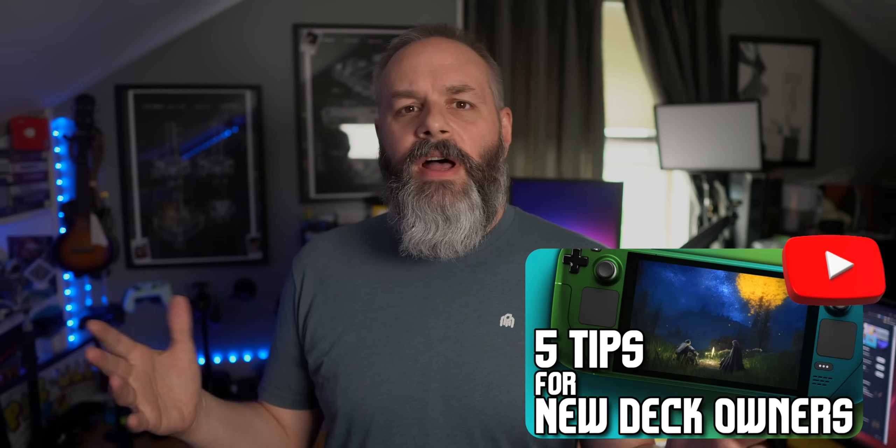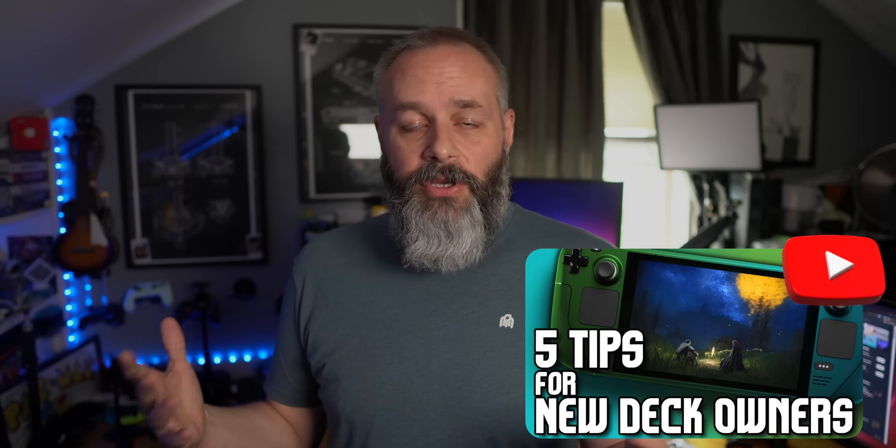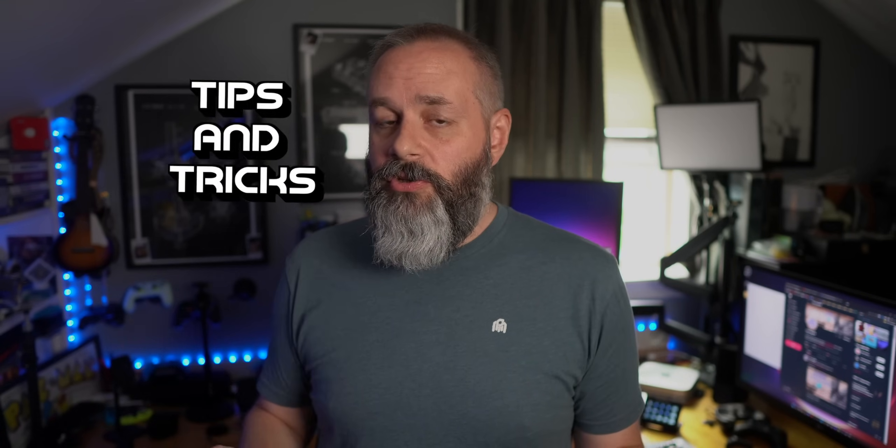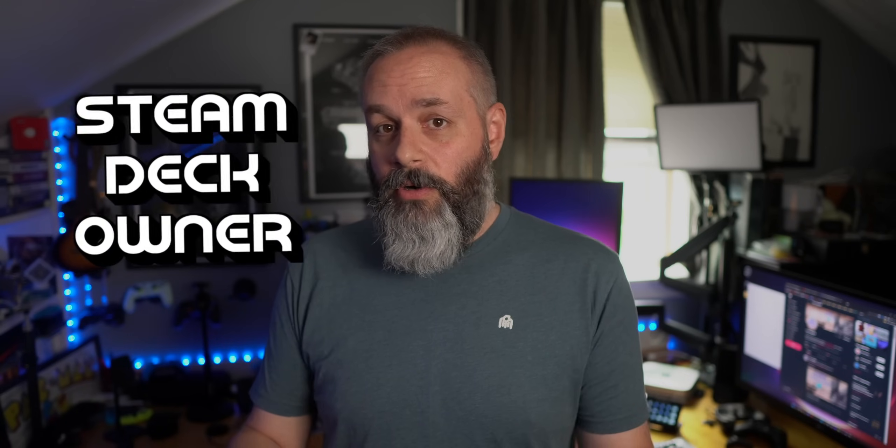I've had the Steam Deck for about six months at this point, and I just recently put out a video of five tips and tricks that every new Steam Deck owner needs to know. You guys really liked that video, so I figured I would make another one. If you missed that video, make sure you check that out. But this is five more tips and tricks that every Steam Deck owner needs to know. Let's get started.